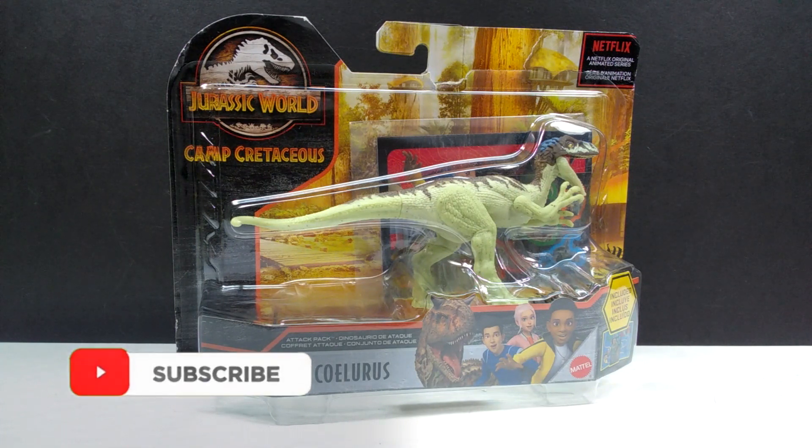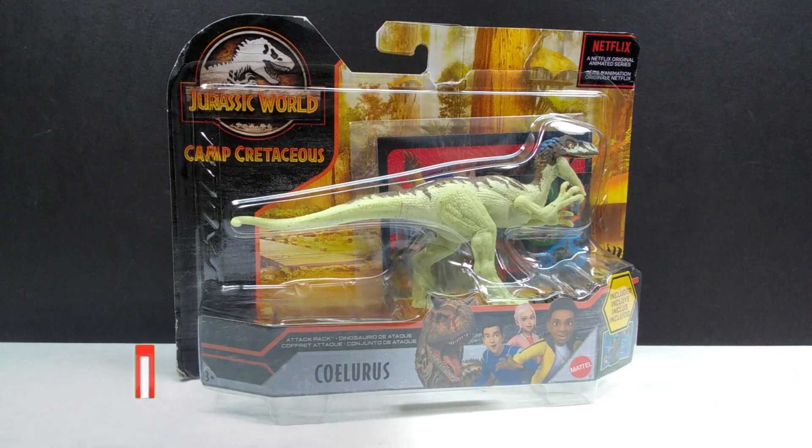I want to say a huge thank you to Greg from Dino Scream Reviews who was able to hook me up with this figure, because just like with the recent Savage Strike raptors I reviewed, this figure was non-existent in my area. He happened to stumble upon it while looking for the raptors for me, asked if I needed it, and I said absolutely yes. So he snagged it and sent it over — a huge thank you to him for going dinosaur hunting for me.